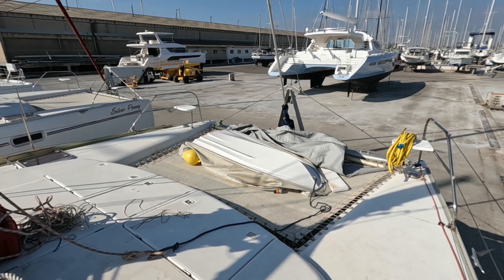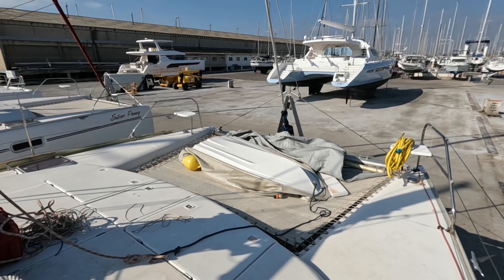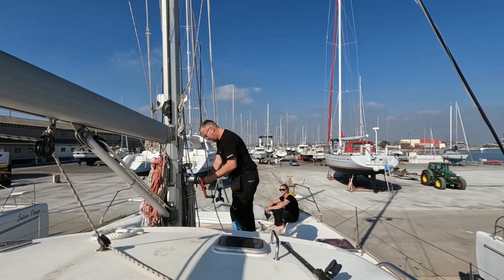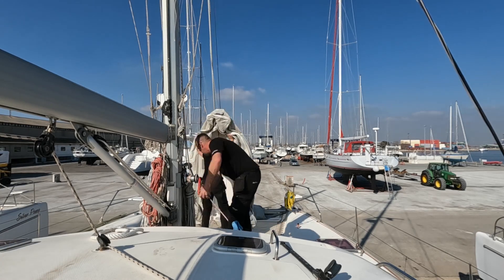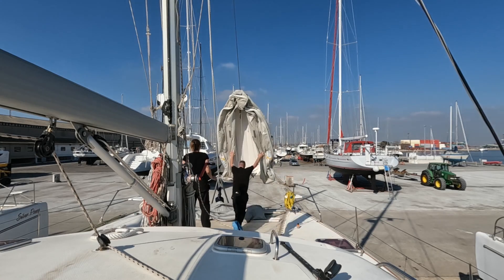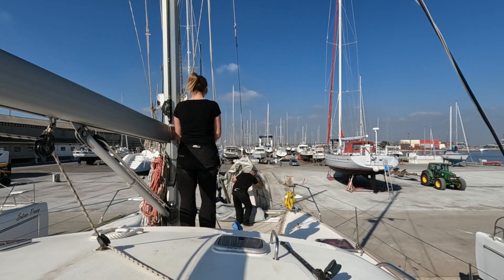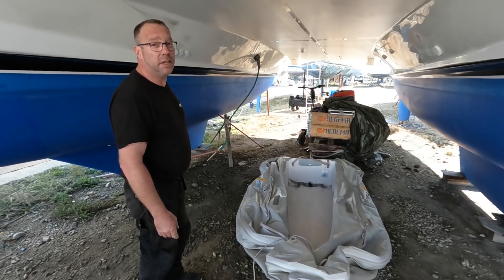So it's time to get the dinghy down to see if there are any holes in it and how well it will hold the air. I'm going up to find the pump now.